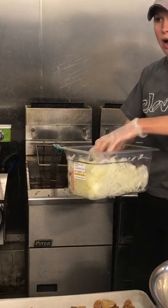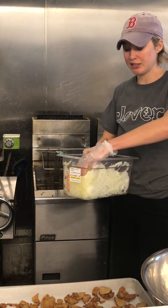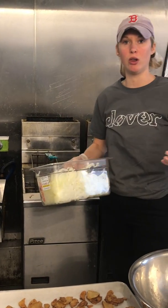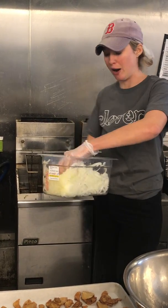And the same thing here — we don't want to put too many in one fry basket, so I'm just going to use one fry basket per quarter of a pan. But if I was doing a whole third pan, I would split them between four fry baskets.